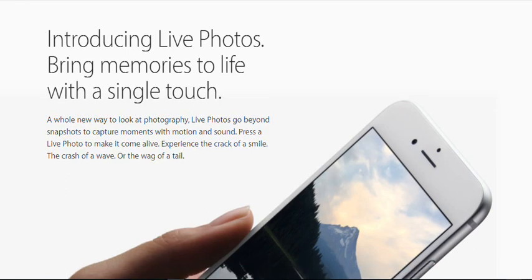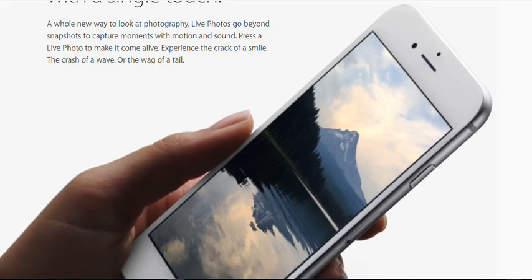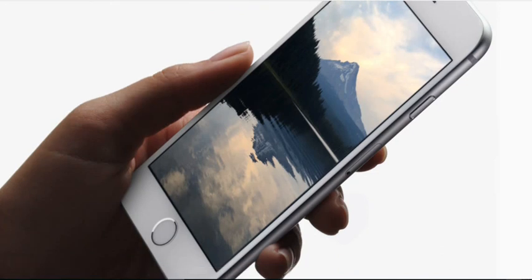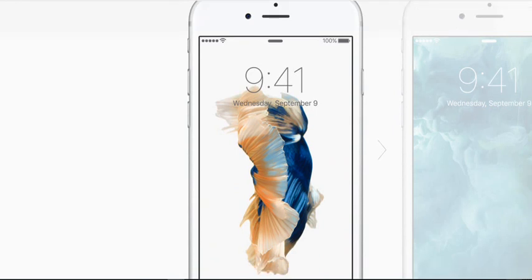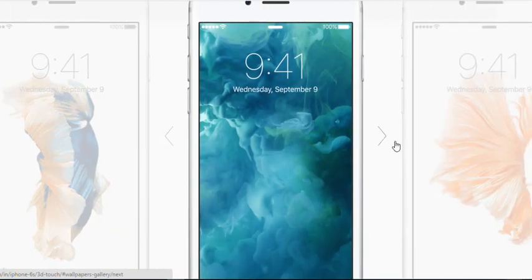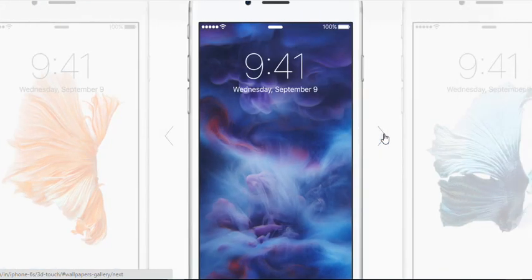Introducing Live Photos — bring memories to life with a single touch. A whole new way to look at photography, live photos go beyond snapshots to capture moments with motion and sound. Press a live photo to make it come alive — experience the crack of a smile, the crash of a wave, or the wag of a tail. With live photos, your favorite moments are now even closer at hand. Set a live photo as your lock screen wallpaper and press to watch it come alive. You can choose any of your live photos or select from the dynamic wallpapers that come with iOS 9.